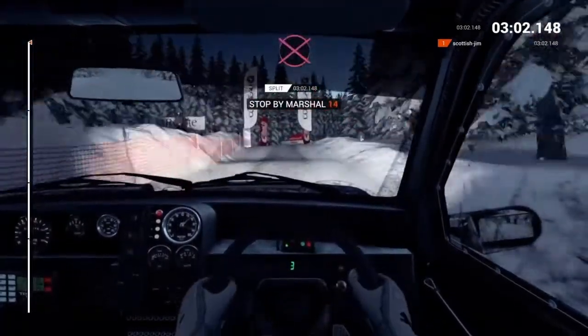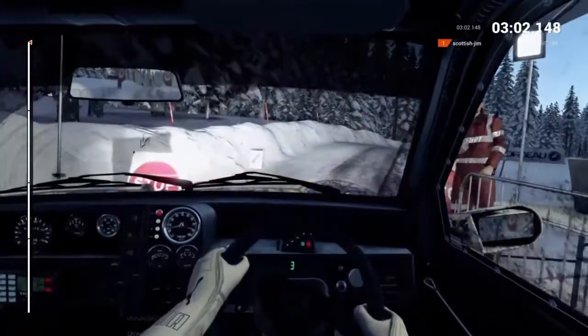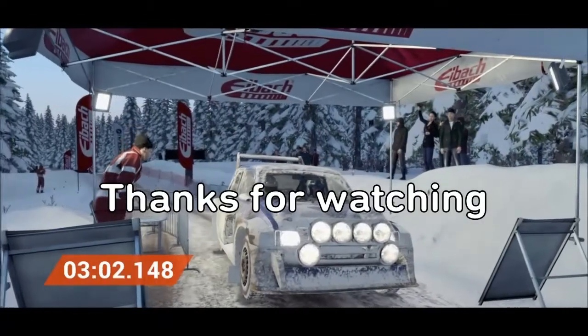Okay, take it up to the marshal. That went really well. Great stage, good work.